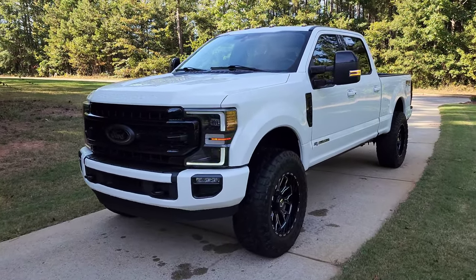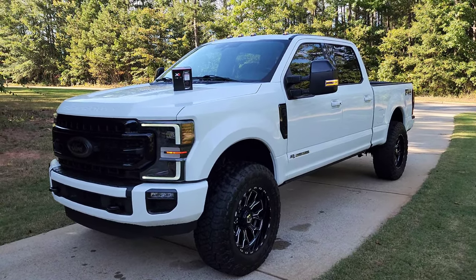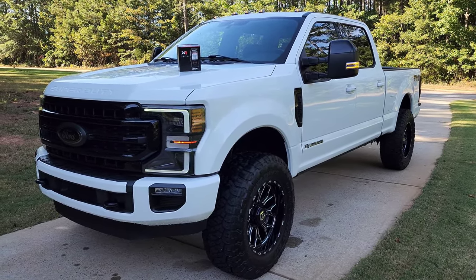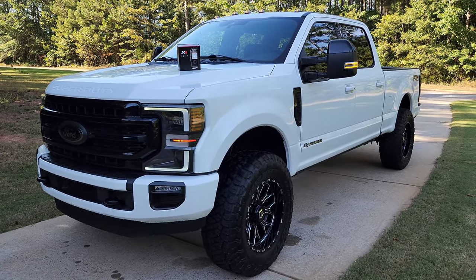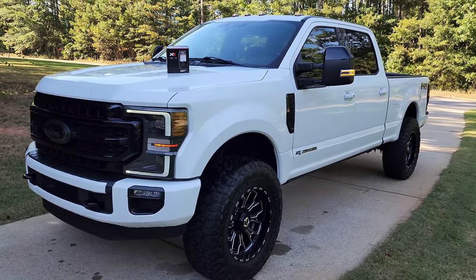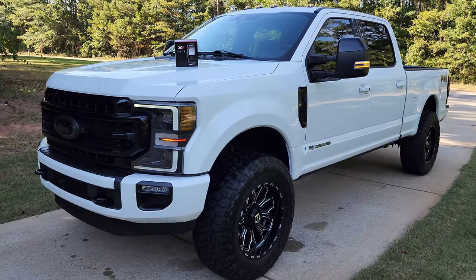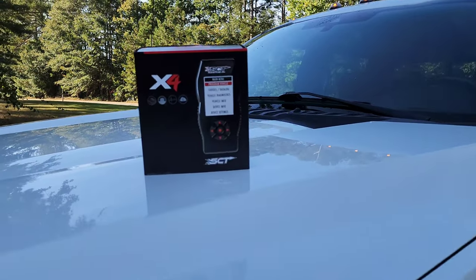All right everybody, today's the day we're going to be tuning this 2020 F-250. As most of you know, tuning these 2020-plus F-250s has kind of been a hassle the past two or three years. You had to send your ECU off to be unlocked previously, and then AMDP came out with a flashing device that allowed you to flash the truck at home with your laptop and the cables provided, but all that and the trans tuning alone was like $2,500.